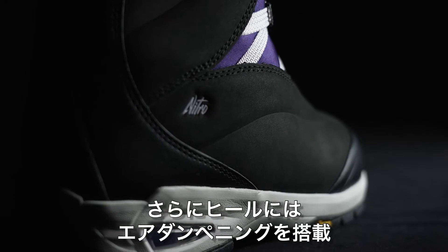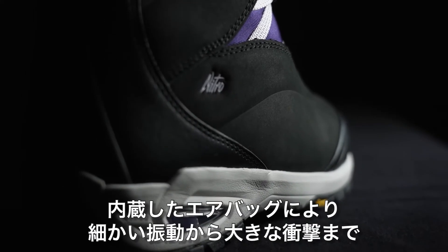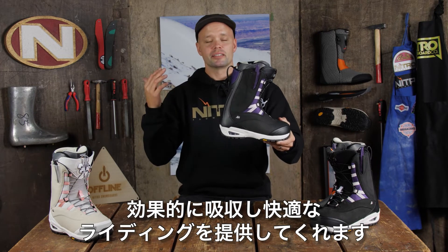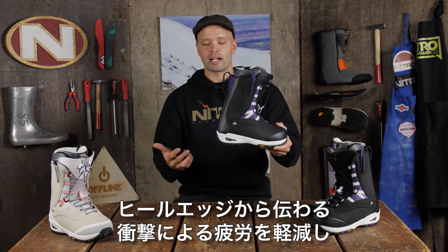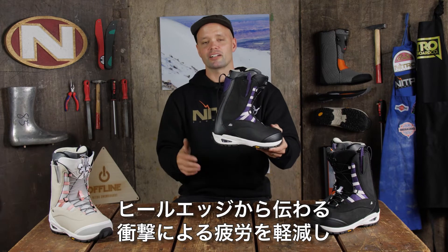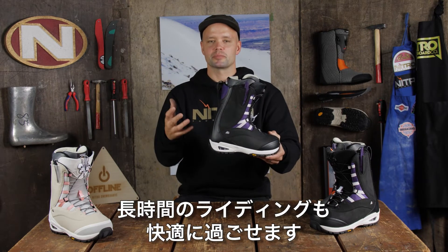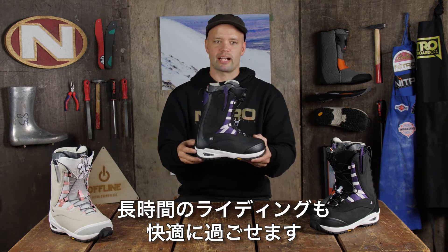It also has air dampening in the heel, which is an airbag in the heel that provides more comfort and absorbs chatter and deep impacts, allowing you to ride longer and not get such a tired heel when you're cruising down the hill on your heel edge. It's just going to absorb that chatter and make it more comfortable to ride in.